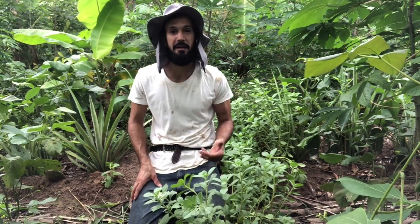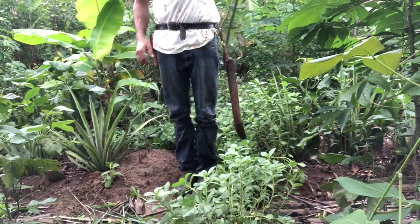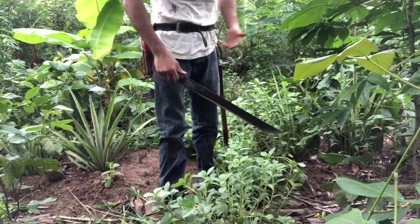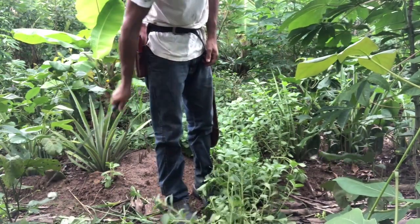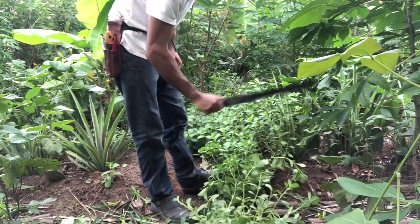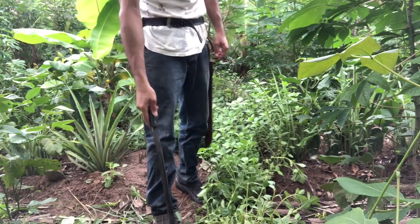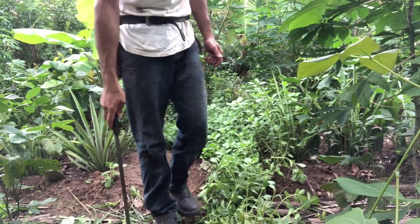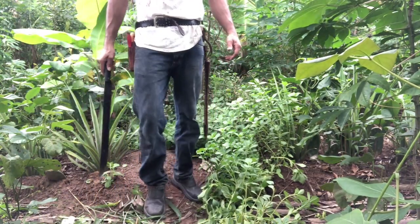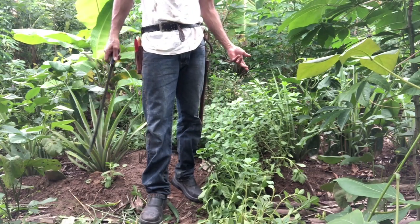And like I told you, it's very easy to manage because it's so soft. So with a sharp machete, if it comes a time when I think it's grown a bit too much, I'll just very quickly prune it. It's going to re-sprout very nicely. The stems that are touching the ground — I'm going to step on them, many of them are going to take root, so that's actually going to increase the population here.